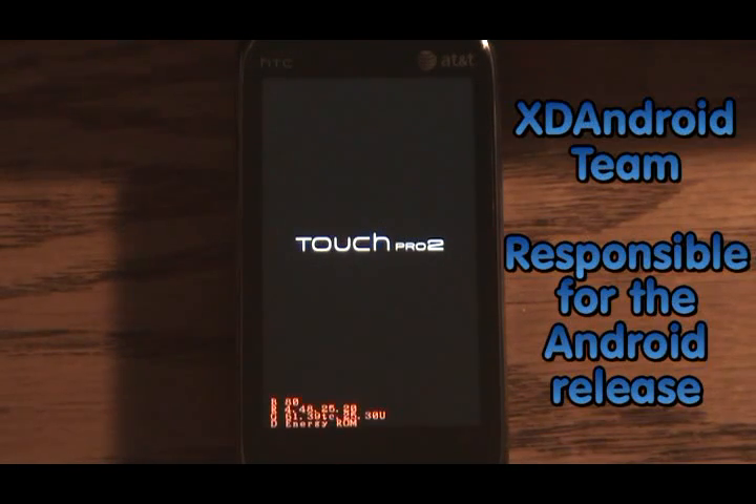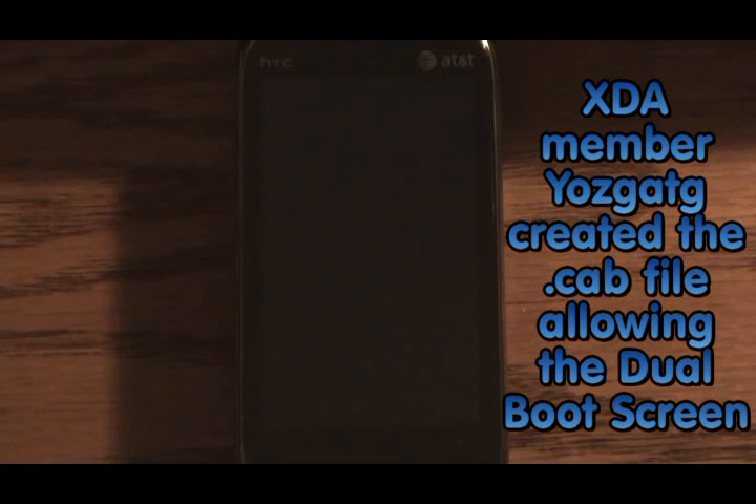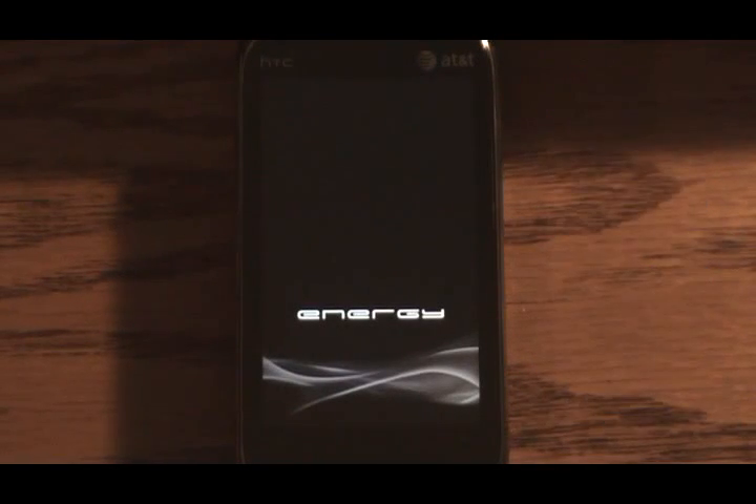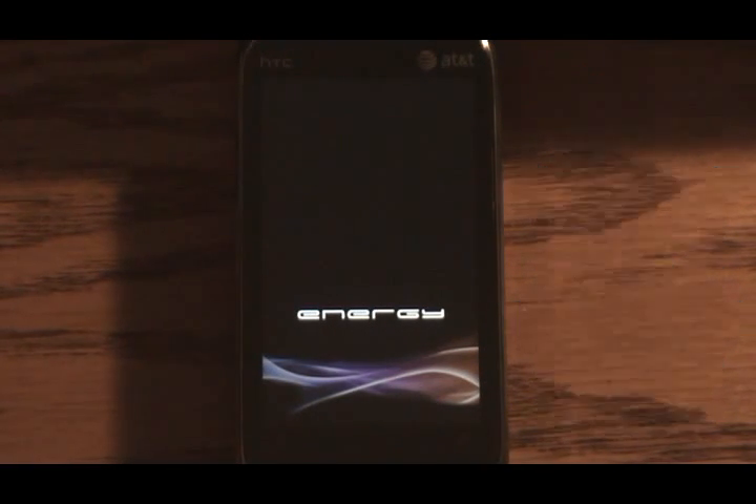Props need to go to the XDA Android team responsible for the Android release. XDA member YOZGATG — I can't say that so I'll just spell it out — who created the CAB file that allows the dual boot screen. And the creators of HARET, which is the executable that allows the shutdown of Windows Mobile and lets us boot into Android. Those three together did all this work.